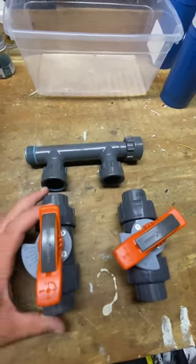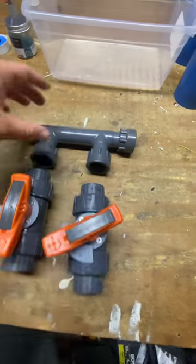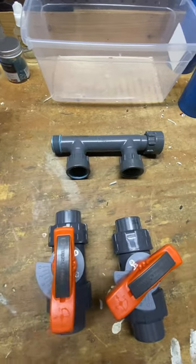All right, so this can be my water line, this can be my chem line, but I'll need the cap. We'll go on this side. I'll have a one inch to three quarter reducer.